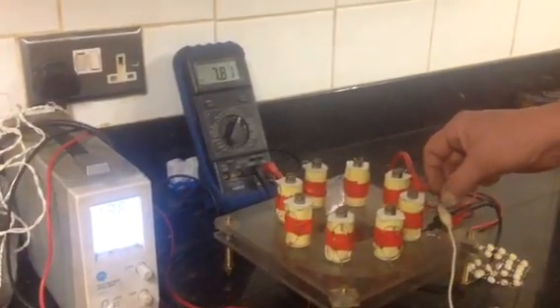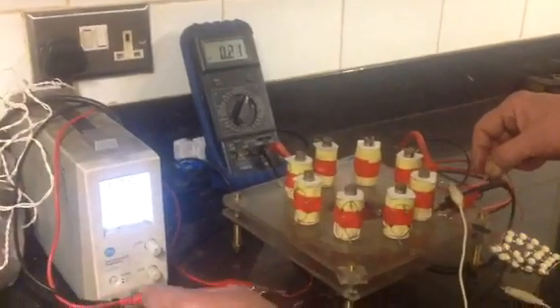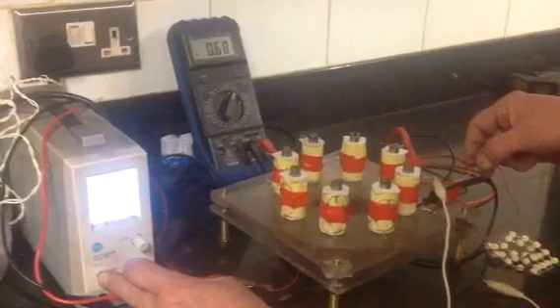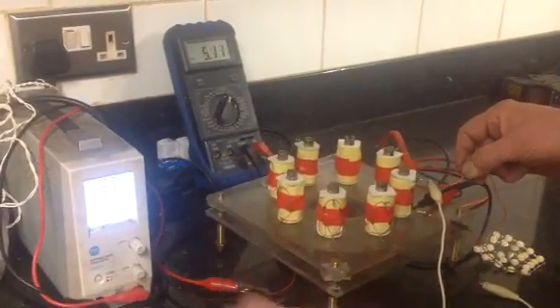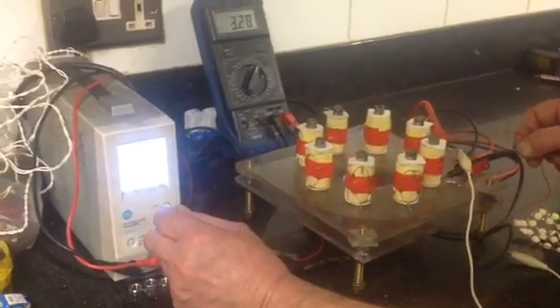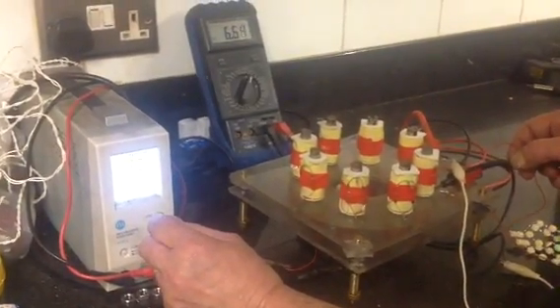Next interesting thing is — we've lost the supply. Sorry about that guys. This motor's got an over-voltage circuit, it must have.